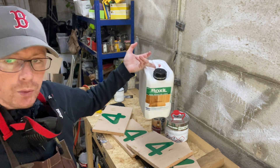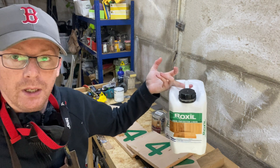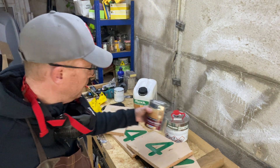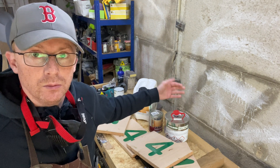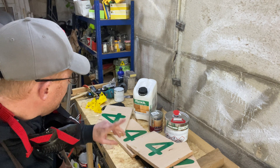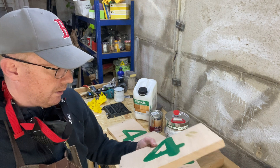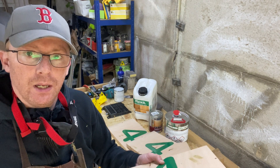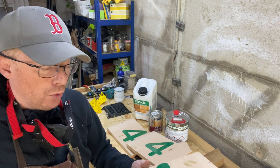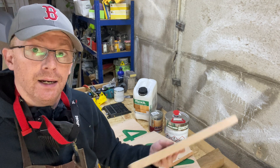Number one and two are the two actually designed for outdoor use. Number one is going to be the Roksil, number two is going to be the outdoor varnish. Number three and four are the internal finishes — the Heidelberg Pro Lignum, and number four is one I overpoured, but I'm going to sand that down. I'm basically going to polish it up with no finish on this one at all, as a control, to compare against the other finishes.